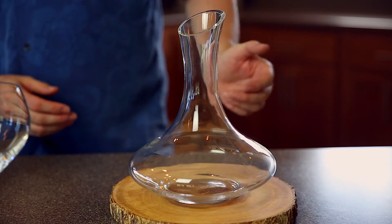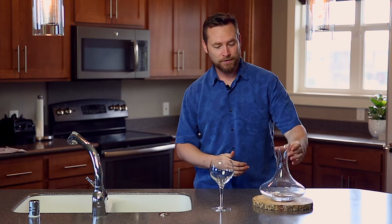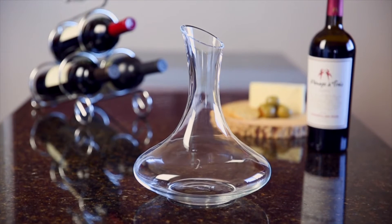Today I'd like to introduce you to the Julia Wine Decanter. It's sometimes lumped into the classic style decanter, but I've also heard it called the Captain's Decanter, which, if you ask me, sounds far more intriguing. Whatever you want to call it, this style of decanter works to bring out the beauty of any wine, old or young.